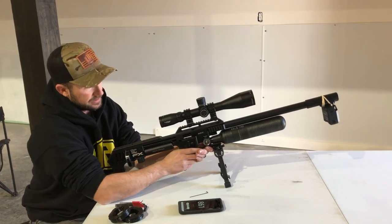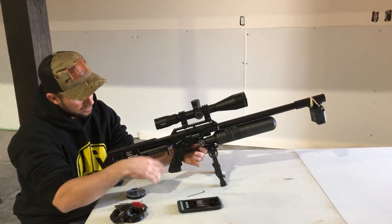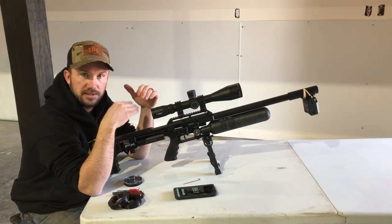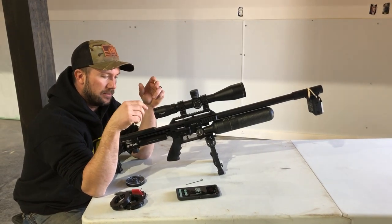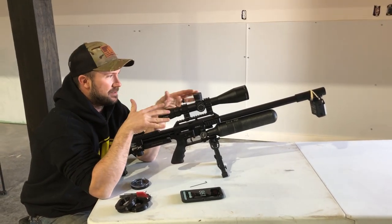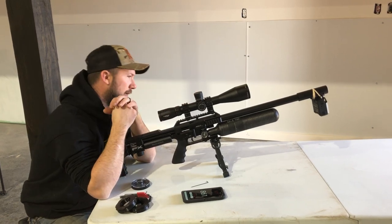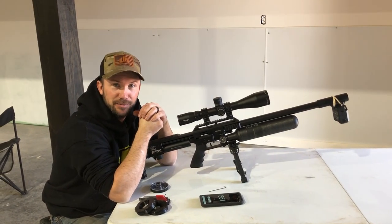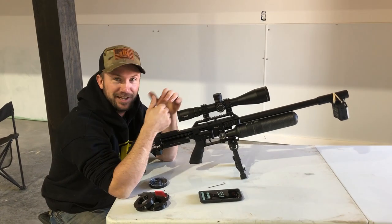Nice and consistent, but we still want more power. So now we're going to take the hammer up a little bit, because we just work them against each other little by little, making small adjustments to keep the gun in tune. One thing I totally forgot to do — because we're sitting here chatting — is take a look at the valve. I think we might actually already be there.